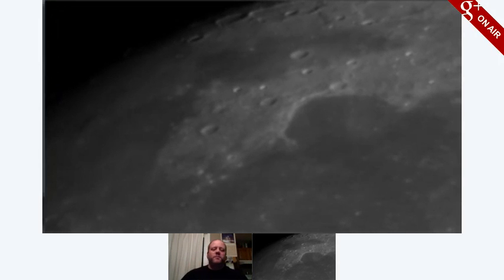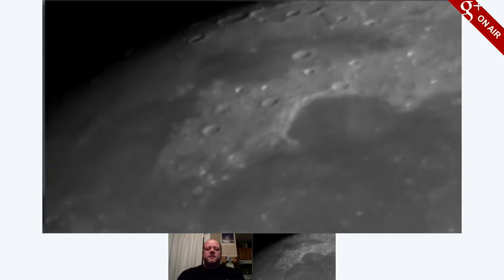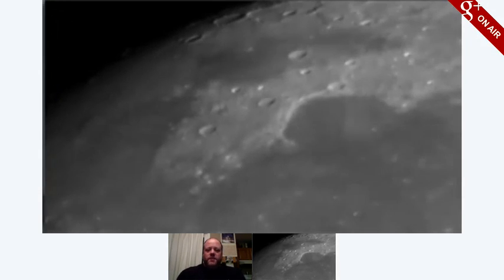The moon! Our trusty astronomical target is the moon tonight, again. But that's because it's dependable and bright.